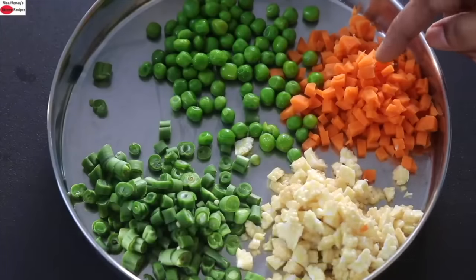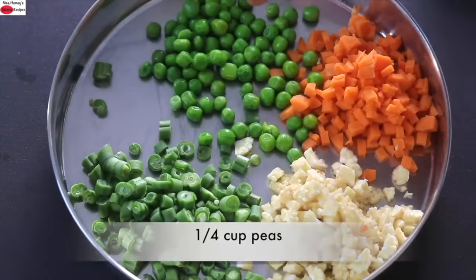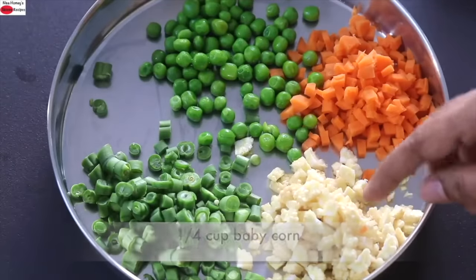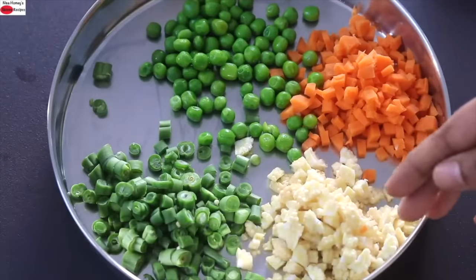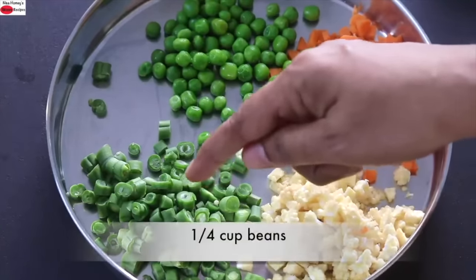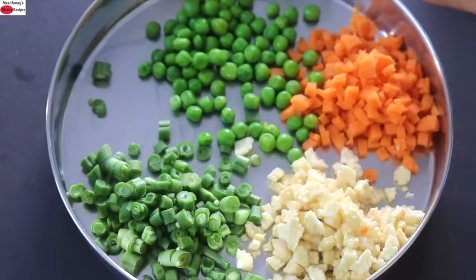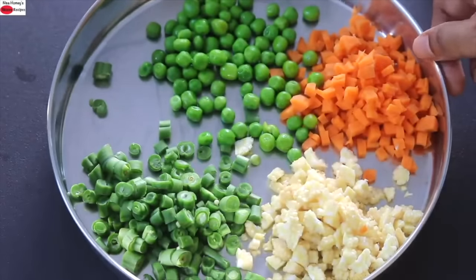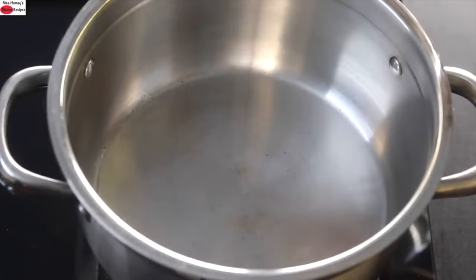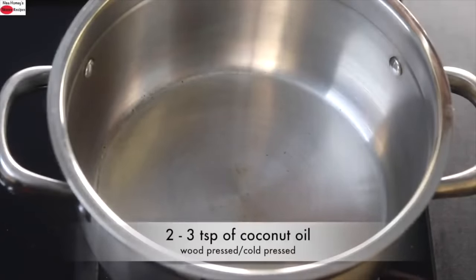One-fourth cup green peas, one-fourth cup baby corn (three baby corns finely chopped) — instead of baby corn you can use corn kernels or any other vegetable of your choice. One-fourth cup beans, about seven to eight tender beans finely chopped. All together I've taken one cup of mixed vegetables. You can use any vegetables available in your locality and in season, including green leafy vegetables.